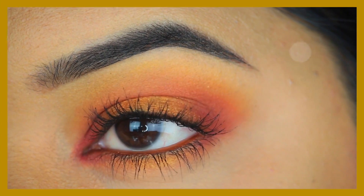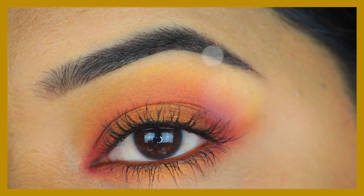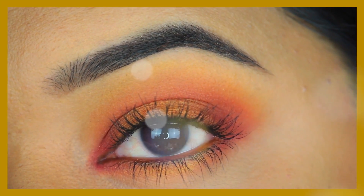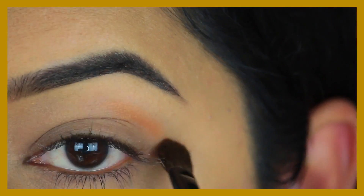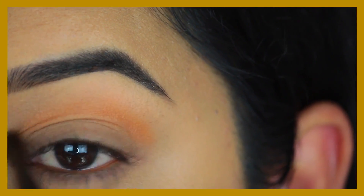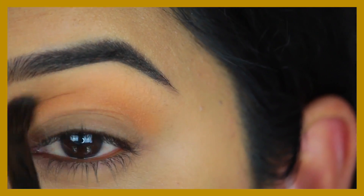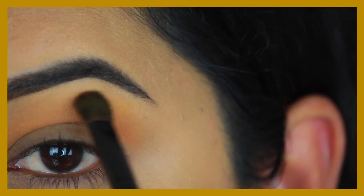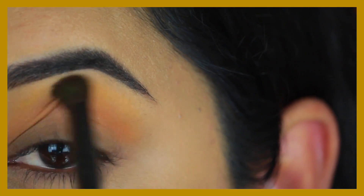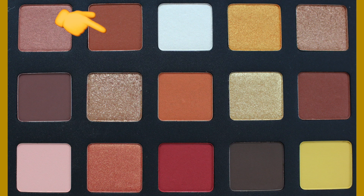Moving on to number two, this gorgeous sunset-inspired look. I've already primed my eyes, so now starting with the eyeshadows. I'm first taking the orange shade Horizon, which is a matte eyeshadow, and applying that into my socket — you can see how easily these eyeshadows blend. Next I'm going in with a small amount of that yellow shade Soul to blend out the orange towards my brow bone.